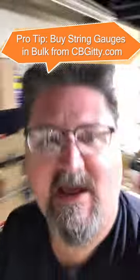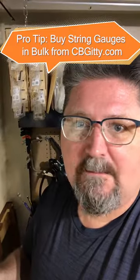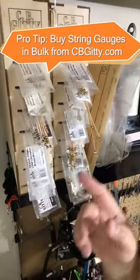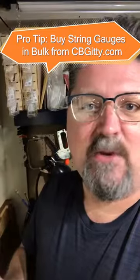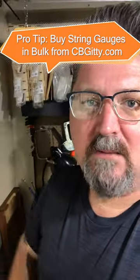I have all these different strings — so many different gauges. I can pick and choose and create my own string sets. You can get them in packs of 12. I make and modify so many instruments. CBGiddy.com — bulk strings.